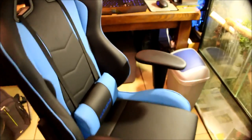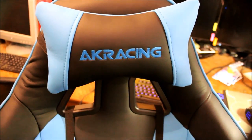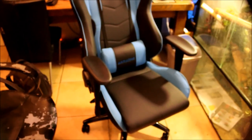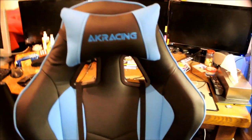So yeah, that's my AK Racing Nitro gaming chair, the blue edition. I think if you're from America it's not AK Racing but a different name — I don't remember. AK Racing is more for Australia; for America it's DX Racer, I think. So guys, if you have questions just ask in the comments below, and see you later, bye.